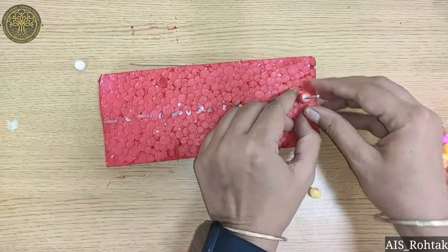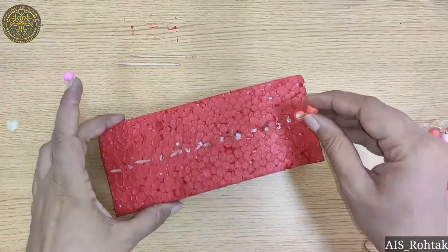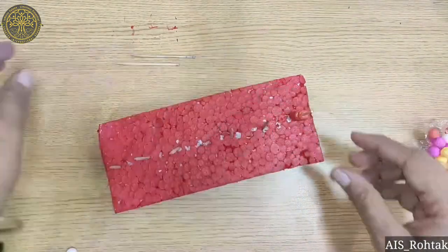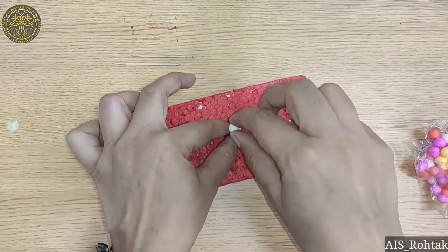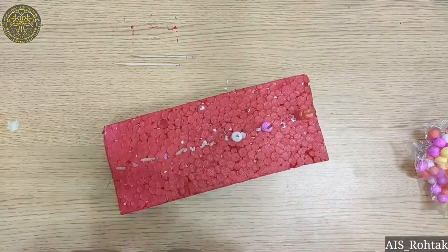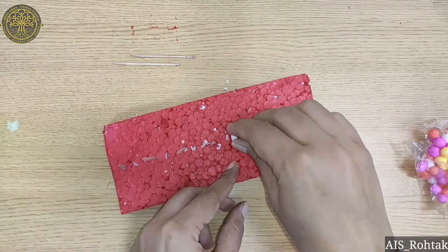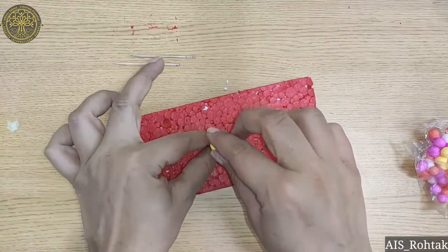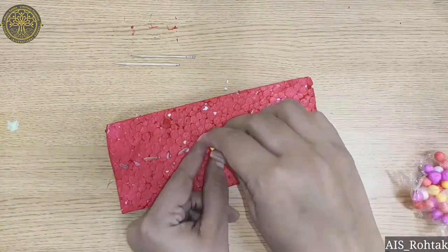Now, take colorful thermocol balls and insert these thermocol balls into the sticks. You have to add same color thermocol balls into one stick. In different sticks, you have to add different colors of thermocol balls.